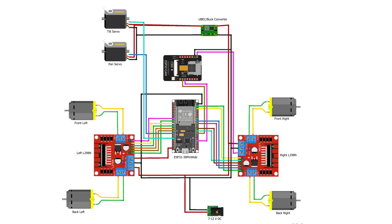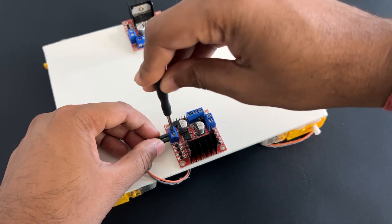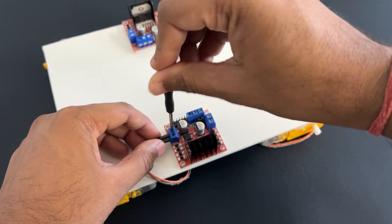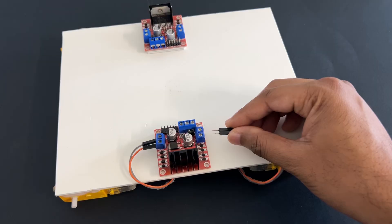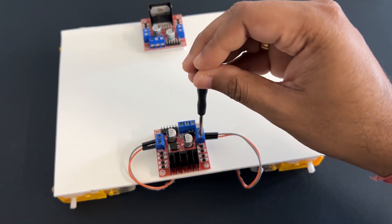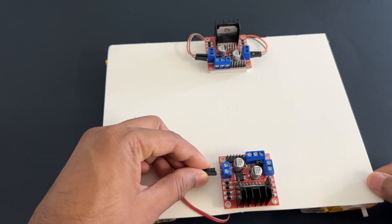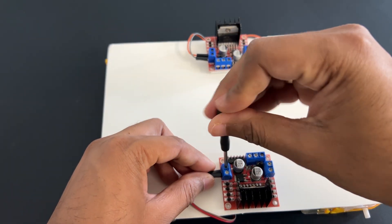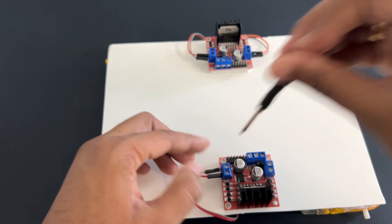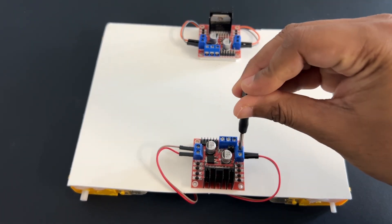Now let's make connections as per the circuit diagram. Connect the gear motors to the L298N motor driver modules. Right side motors will be connected to the right side motor driver module, and left side motors will be connected to the left side motor driver module. Connect the gear motors to ESP32 pins as per the table.